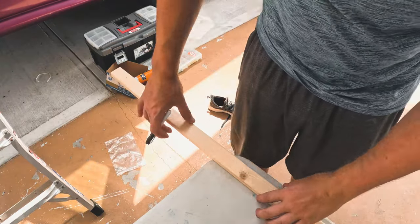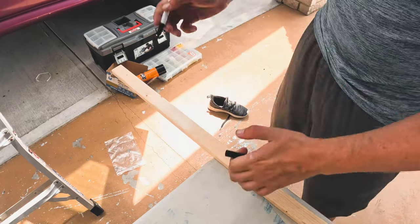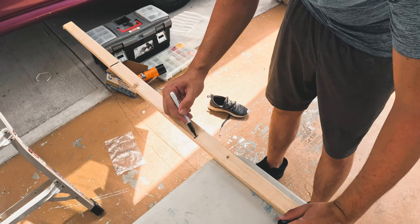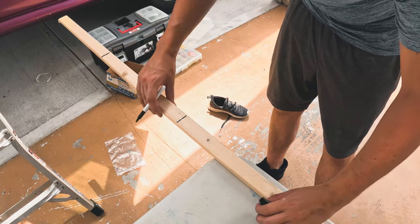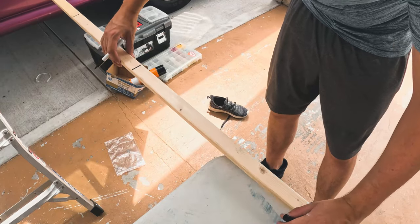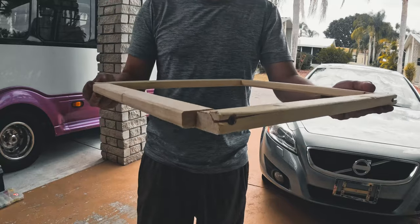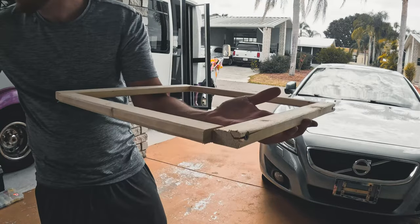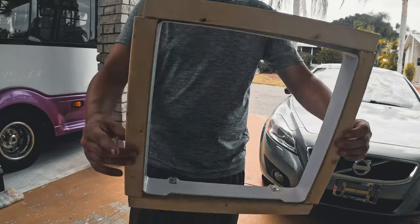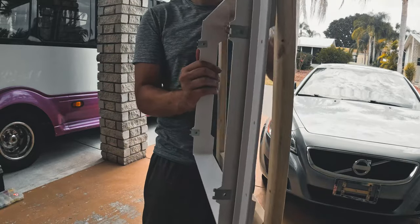Now we're measuring - this furring strip is actually going to go underneath inside the bus so that the fan has something to mount to and is a little more supported. I measured two 14-inch pieces that go on the inside and two 16-inch pieces that go on the outside. This is the template that's going to go underneath inside the bus - the trim piece fits inside just like that, nice and snug, and the fan is going to be in between both of these.